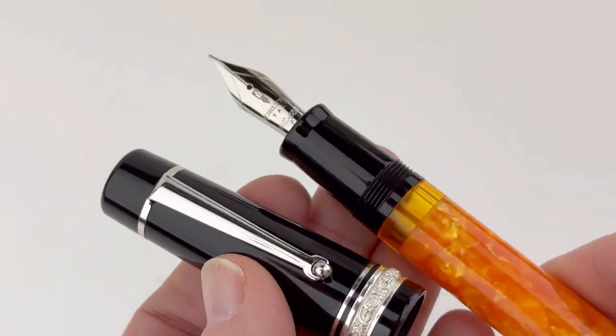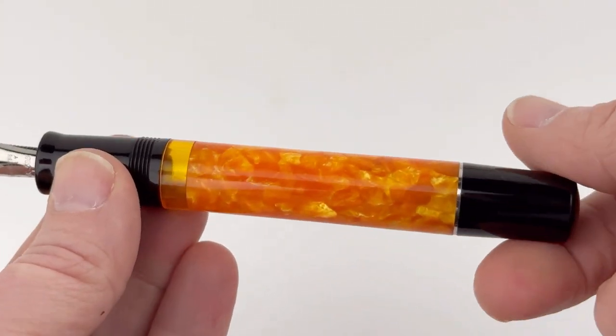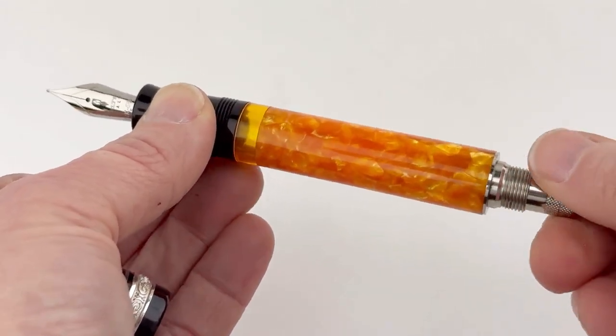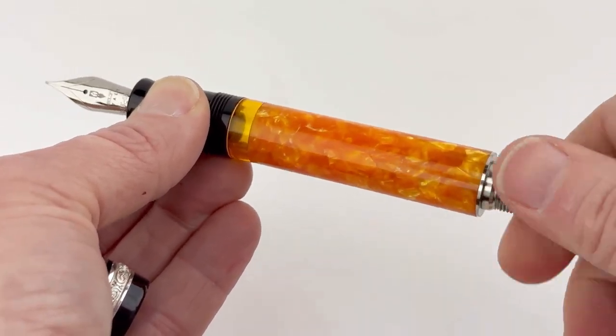The other big differences in this pen that you won't see in the Dulce Vita medium-size with a non-14k gold nib is that you have a piston filler with an ink window and a blind cap that you remove to access that piston fill mechanism.